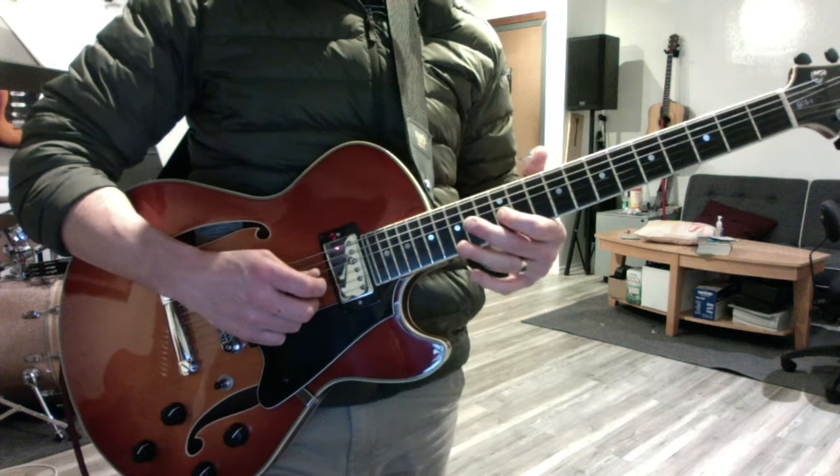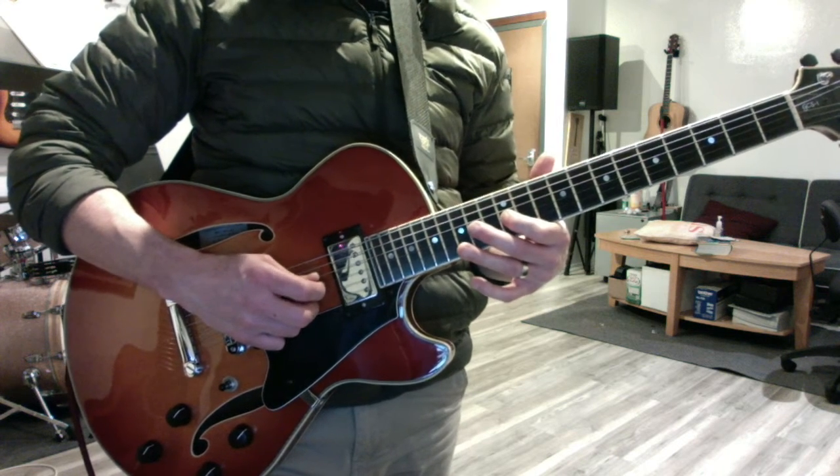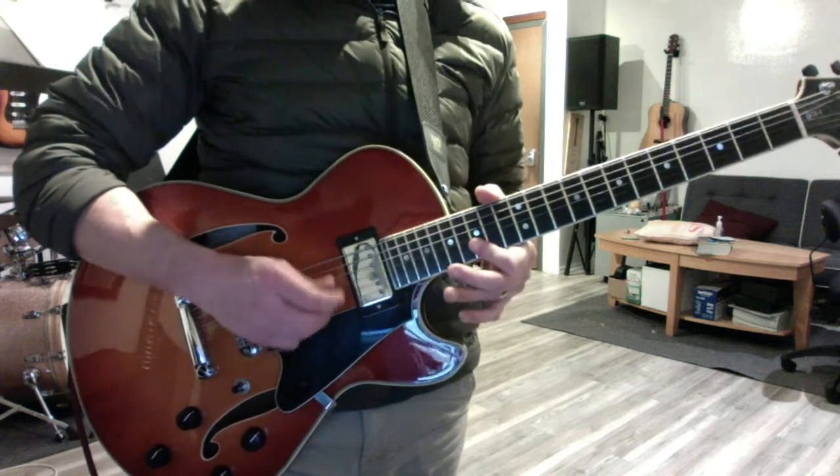Now he's going to use the active scale to slide to the next position. Grace note 14 to 16 on the G string, like this.